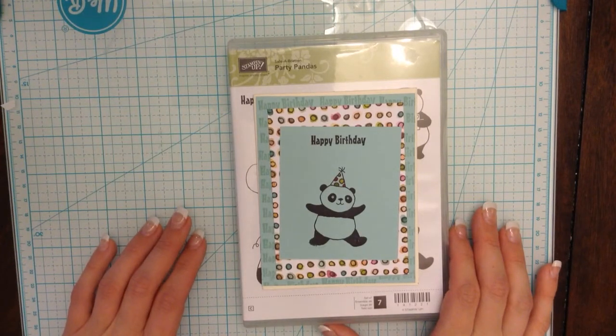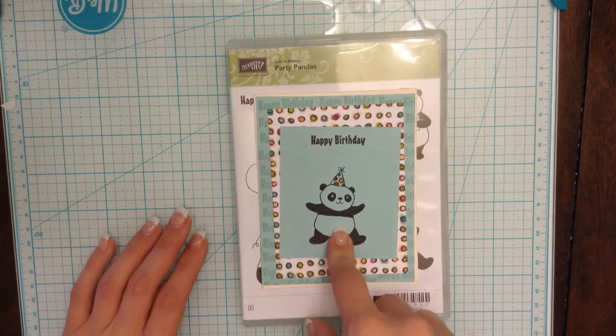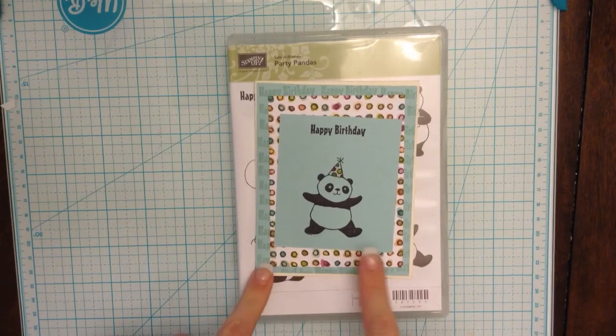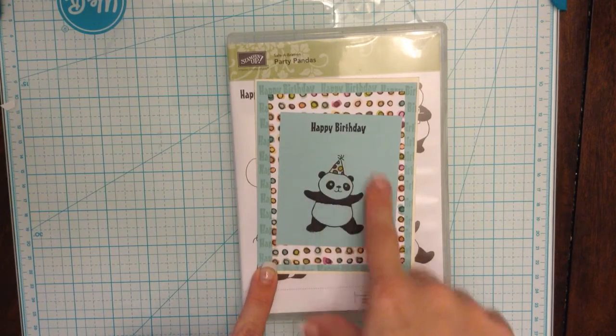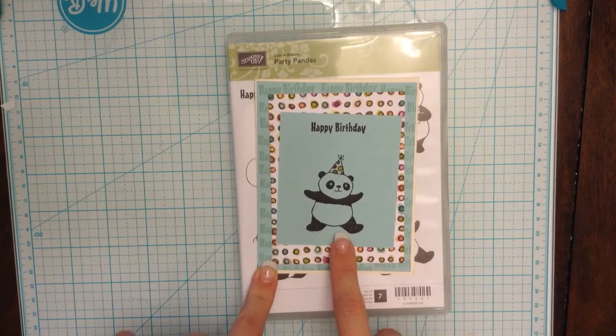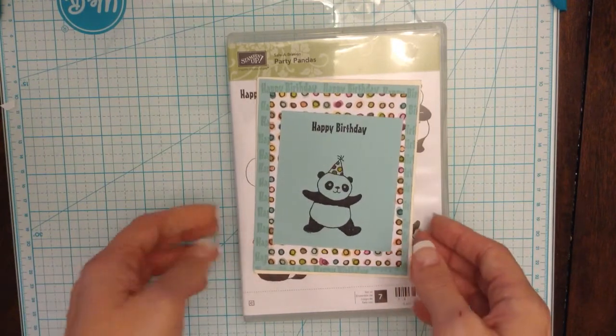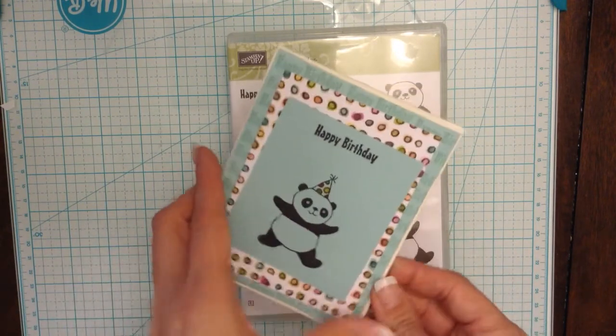Hey everybody, Stephanie here. Today I'm going to do this really cute, easy, and very simple and fast birthday card. It's for anybody really who enjoys pandas — it could be for a kid or a grown-up who just loves panda bears, and I love panda bears.